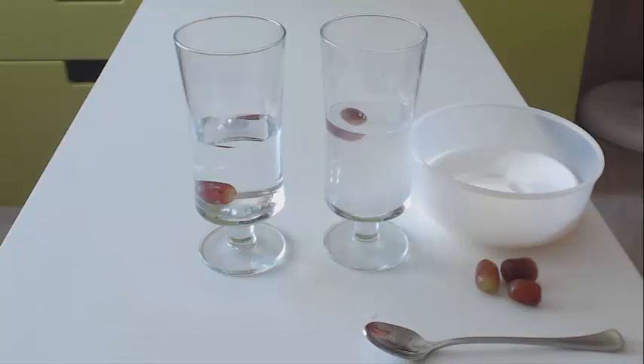And right there, we have a floating grape. Just like magic.